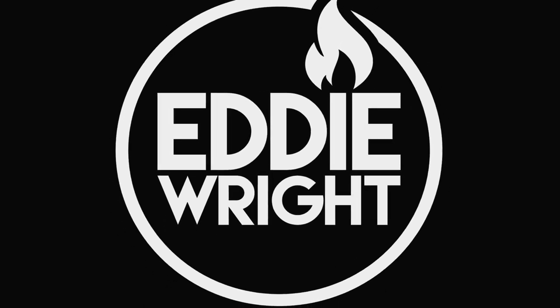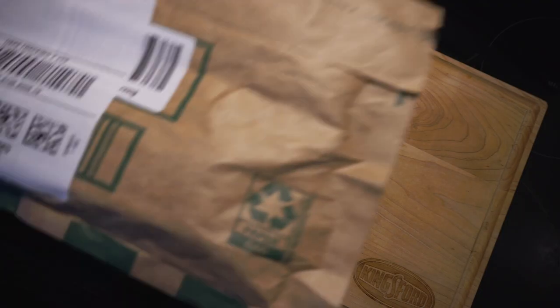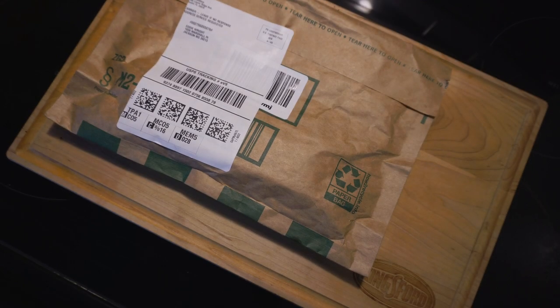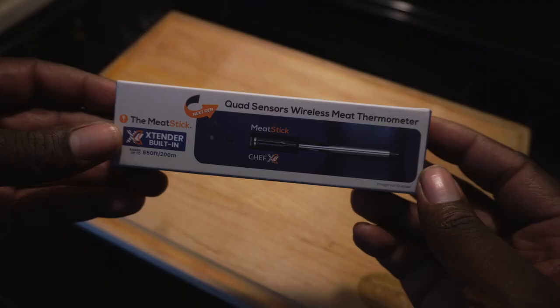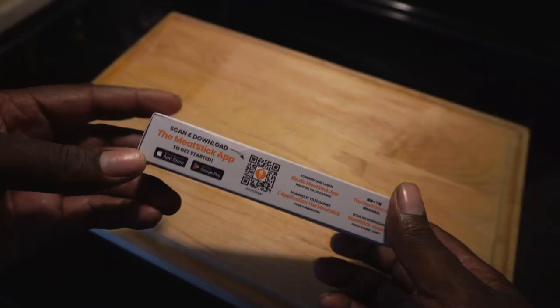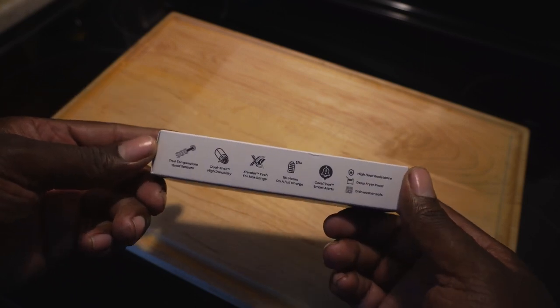The summer is made for cookouts and now is the time. Today we have a care package directly from the Meat Stick Company themselves. What we have here is the new and improved Meat Stick Mini — they now call it the Meat Stick Chef X.